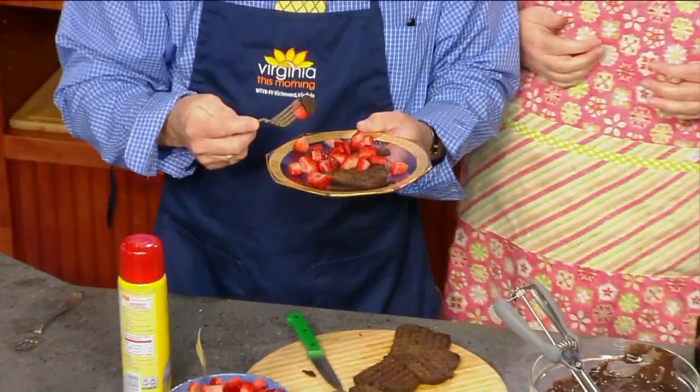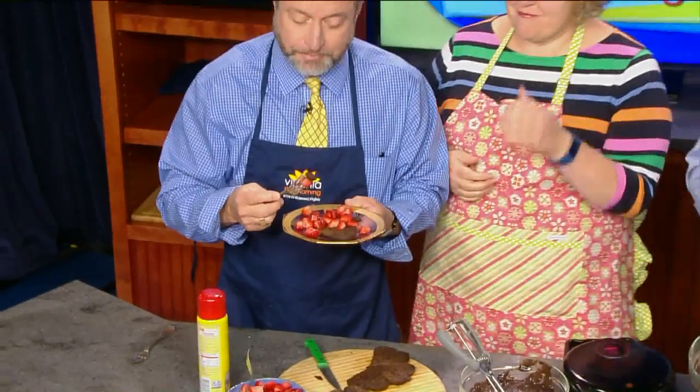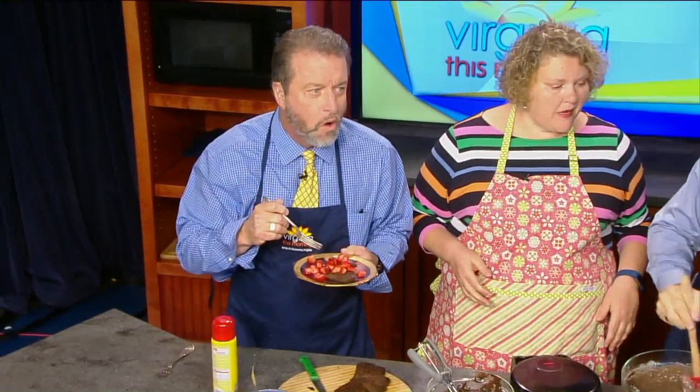Bill hasn't said a word — he's going to eat the waffles. The recipe makes about eight to ten of these waffles. One person could eat a whole plate. Happy Mother's Day from Chef Shane Rogers. Shane, it's always a pleasure to see you. It's fun — nice to be here.